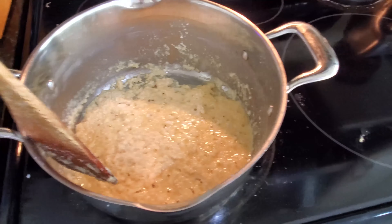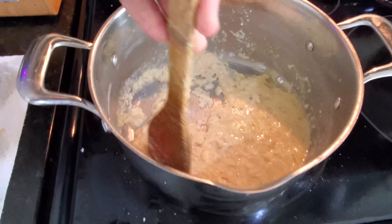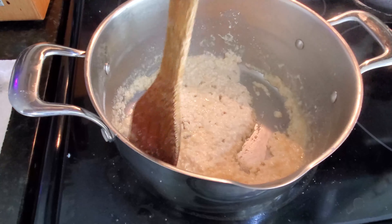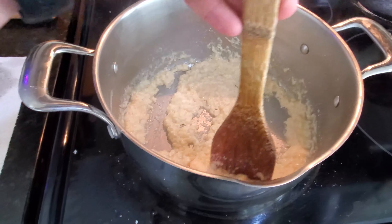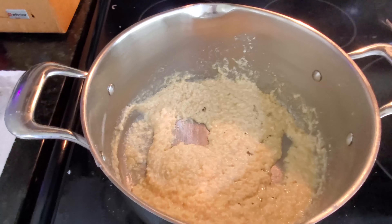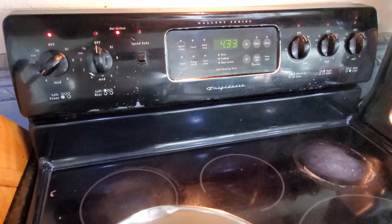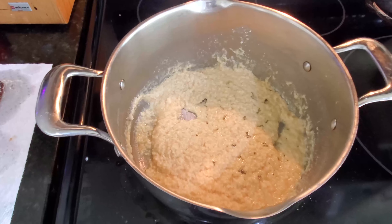We're getting close to where we're going to add the cream. You can see as I stir it's no longer closing completely like it was when it was more liquid — we're definitely reaching a much more solid consistency. I want it to continue caramelizing and brown just a little bit more, so I'm going to turn it down slightly. It's now 4:30 and we started at 9 — this is exactly why I don't do it that often. It takes a while.